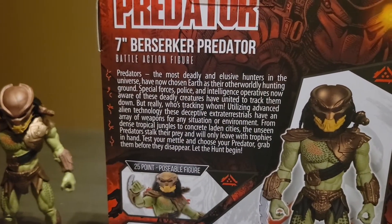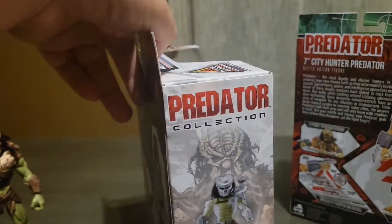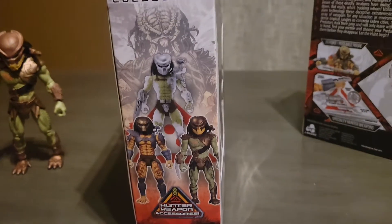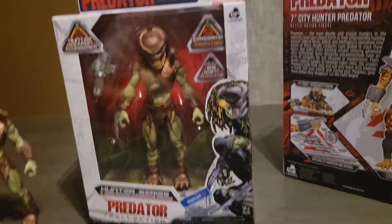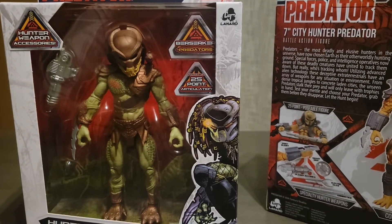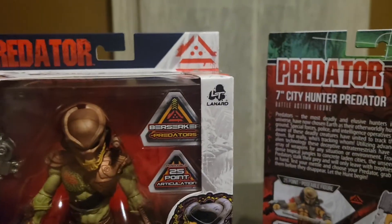Here is a story on the Predator on the packaging — if you want to pause that, just do it now. This figure has 25 points of articulation, which I feel like is awesome. It also shows the Predator collection — all the Predators you can get in this wave. I think they're releasing such a small amount, like three figures, so everyone is able to get their hands on them, which I like a lot. This is what the packaging looks like — it says 'Berserker Predator,' the name of the Predator and then what movie it's from. Berserker is from the movie Predators, and it lists 25 points of articulation and the Lanard logo.